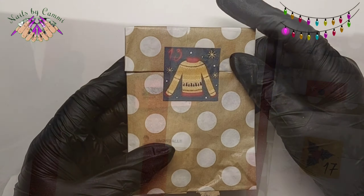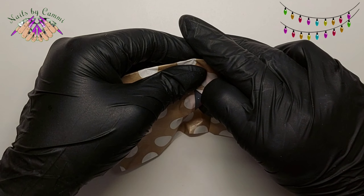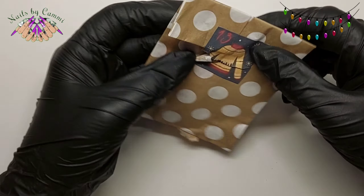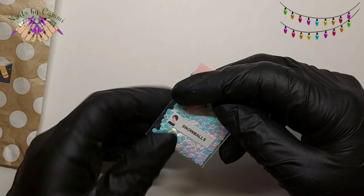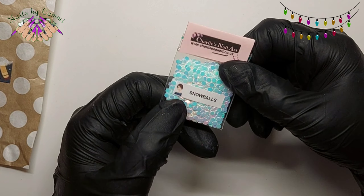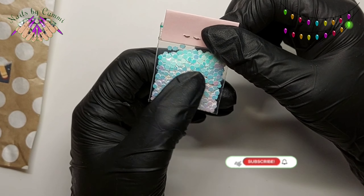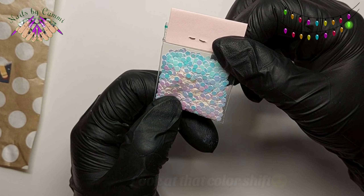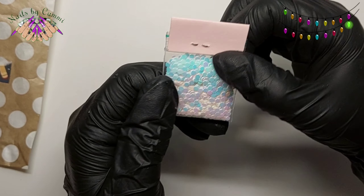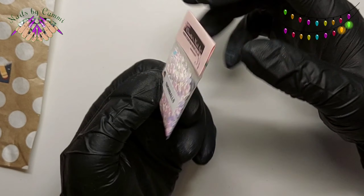So there we go, number 13 in the glitter calendar. Let's see what that one has. These stickers are so cute, aren't they? It's almost hard to destroy them. Let's see what's in 13 — oh gosh, I thought it was snowman again! No, it's snowballs — that's such a fun name. They are white hexagons with that pink, purpley-blue shift to them. They are called snowballs but they are hexes — the bigger hexes.